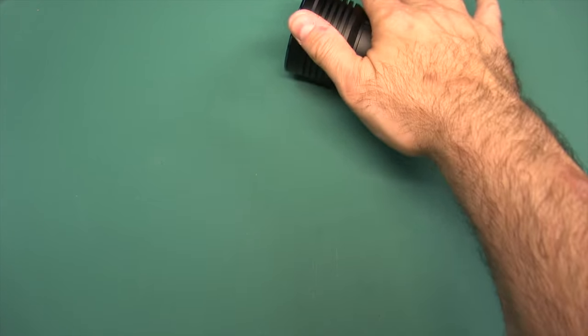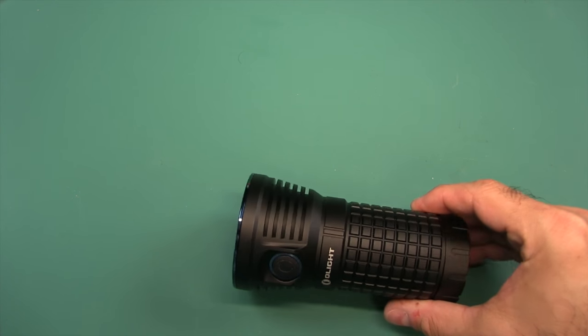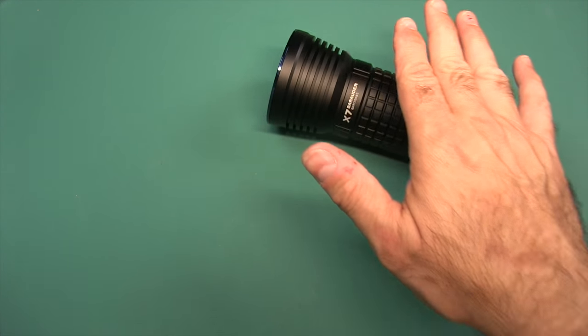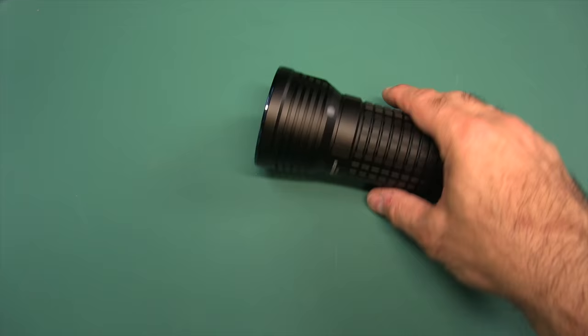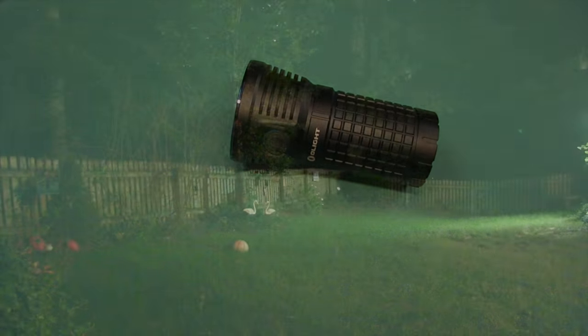Before we head outside, just note: this flashlight will roll. It does not have a clip and does not have a hole for a lanyard. So keep it in the pouch or stand it up somehow, because if you lay it down it will roll away.